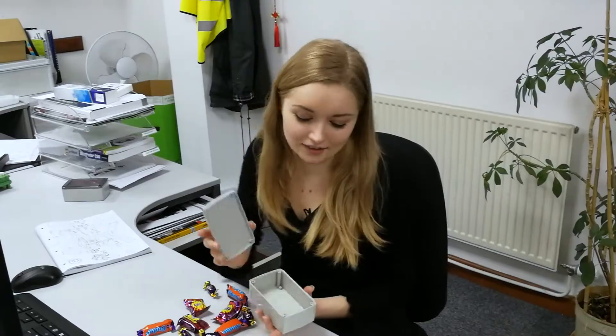Now you might think that this is just a boring box, but the 1100 series has these beveled edges and subtle curved surfaces. Now personally I would use the 1100 series with the opaque lid to hide my snacks, but you would probably want to use it to house Wi-Fi transmitters or sensors as well as many other possibilities.